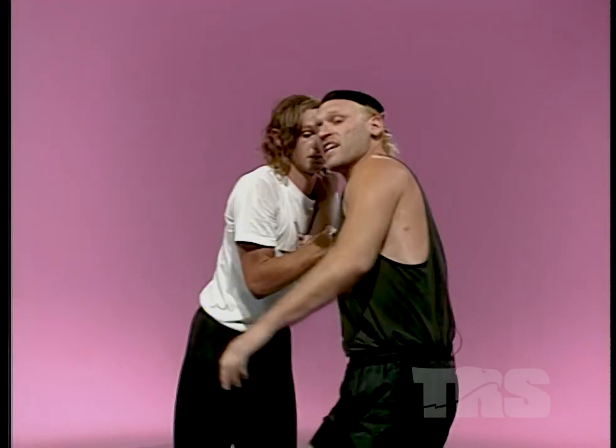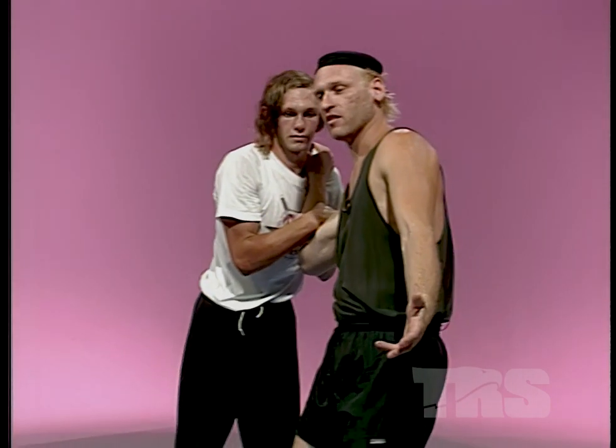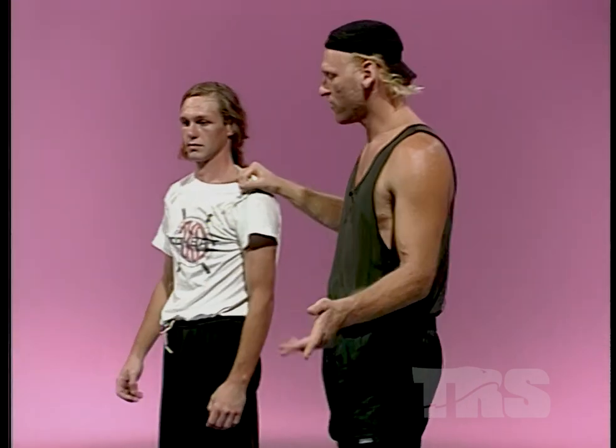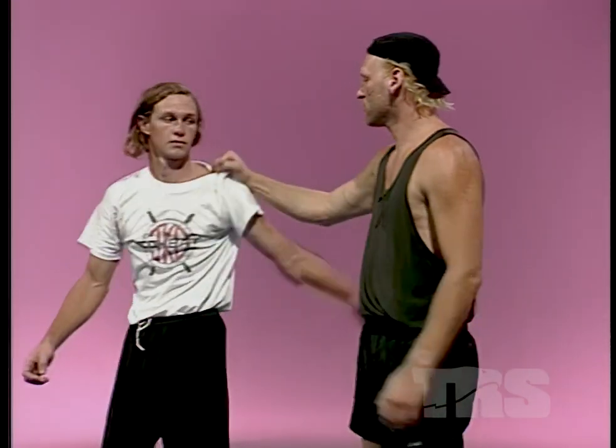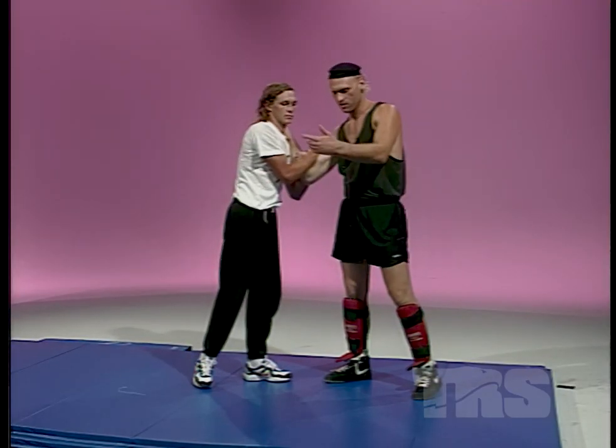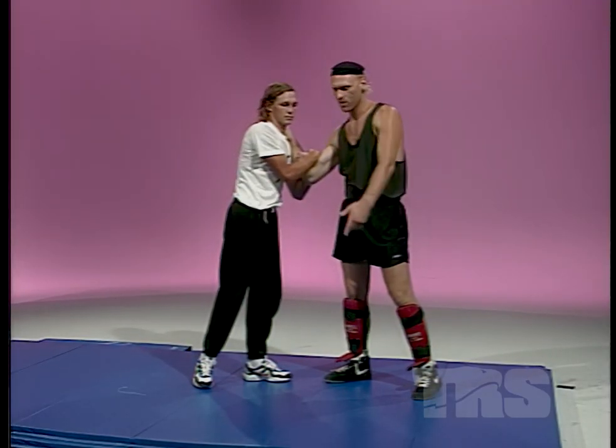That's the hit and that's the angle — hit, angle, and off balance, over and over again. If you learn anything, it's hit, angle, and off balance. I do this, he does it hard, and when it's for real he's going to drop, or he's going to jump up and drop.